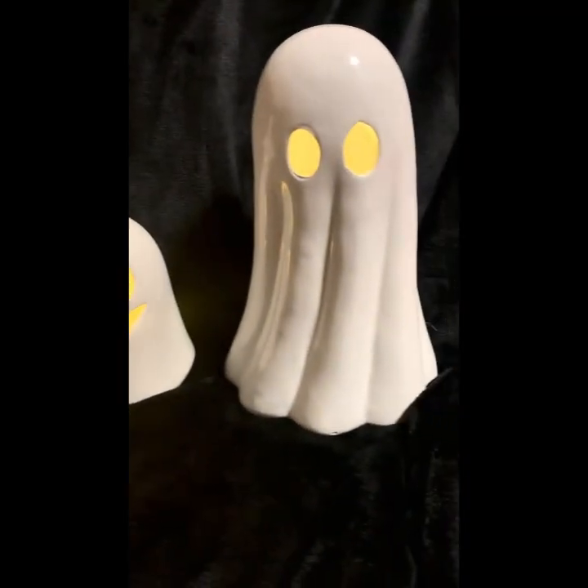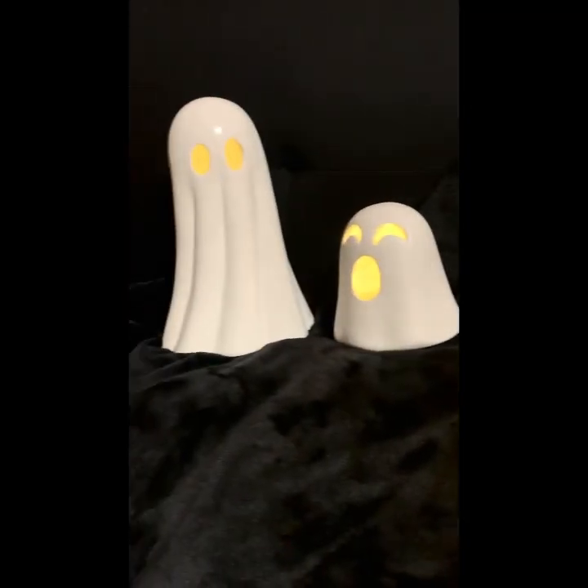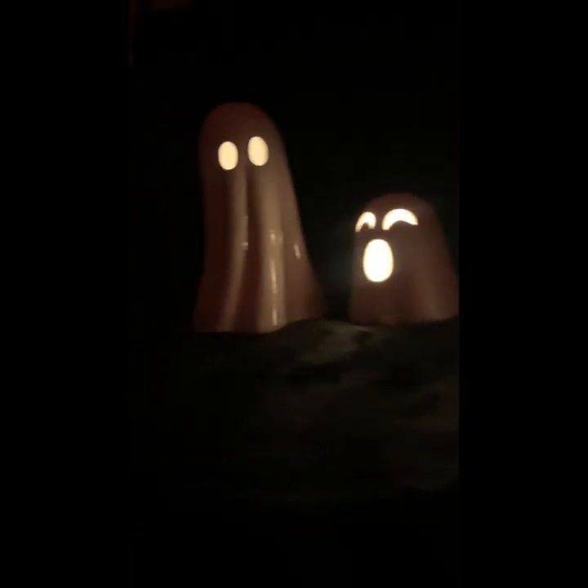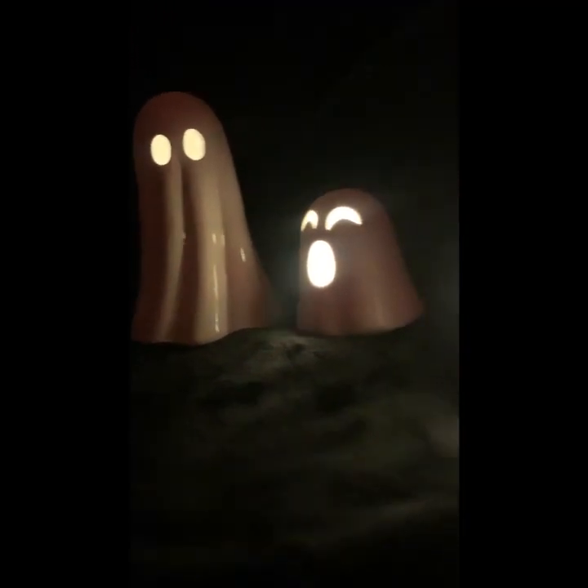Okay, so this is what they look like before I turn off the light — look how cute they look! Now with the lights off, you can see them glow. They look a bit white on camera but in person they're actually yellow, as you could see when I turned the light on earlier. Let me dim the lights a bit more so you guys can see their faces.